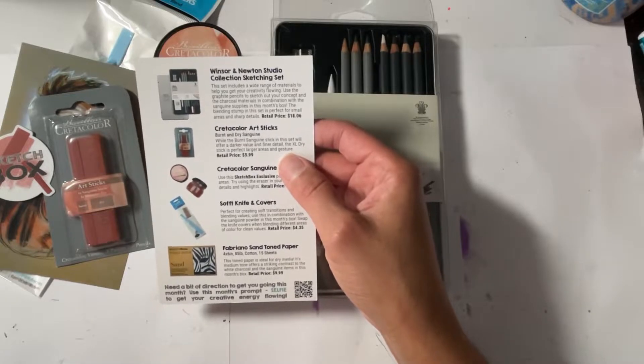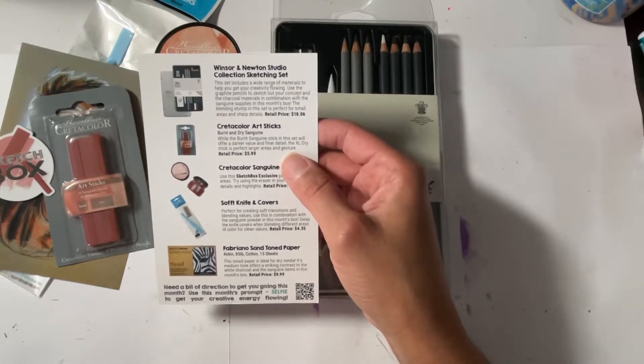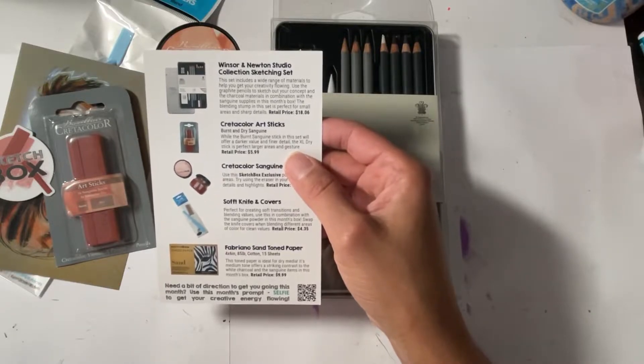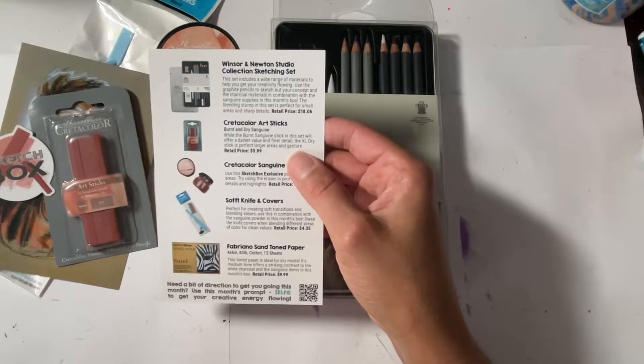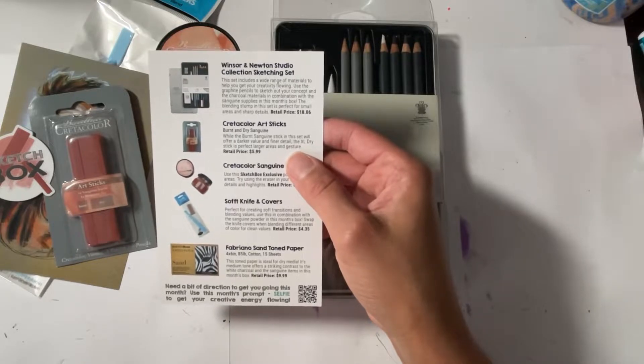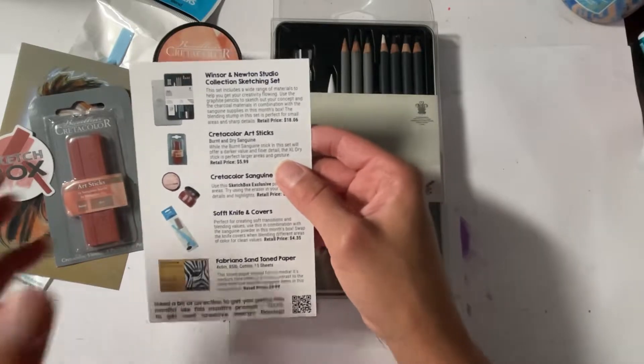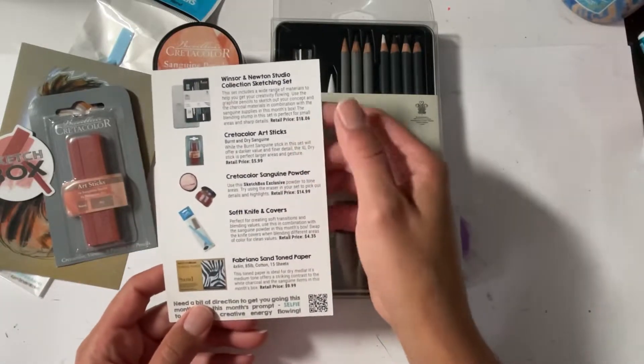The Winsor & Newton Studio Collection sketching set includes a wide range of materials. Use the graphite pencils to sketch out your concept and the charcoal materials in combination with the sanguine supplies. The blending stump in the set is perfect for small areas and sharp details. Retails for $18.06.